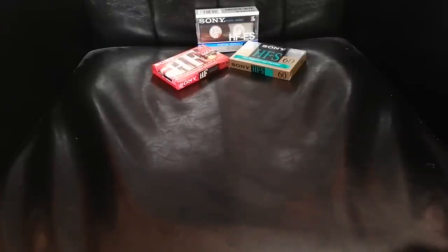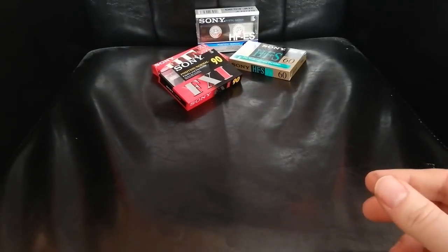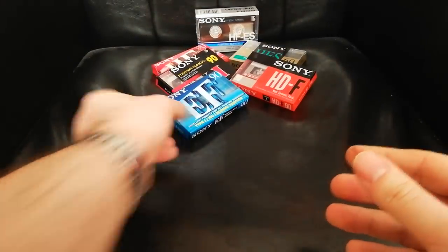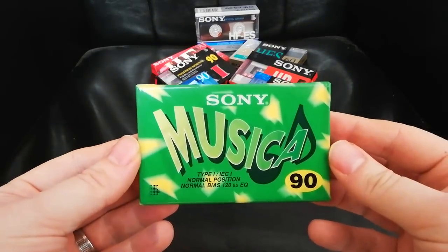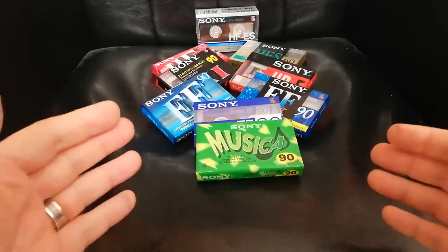I had some back in the day, thought they were okay, and lately I managed to get hold of some of these and thought — what's it all about? Is it just a wrapper, is it variety, is it just the sense to collect tapes that weren't around for a long time, or is there actually something good here? I'm talking about Sony's other Type 1s: the FX, the HDF, the EF, the EF Super, the Super EF, and strange rarities like this one from South America — the Musica. Very interesting looking cassette.